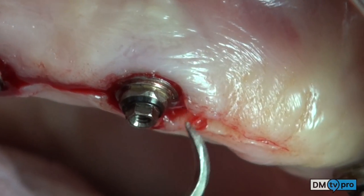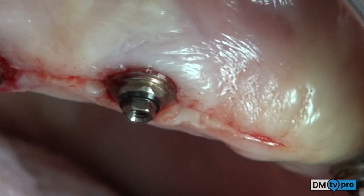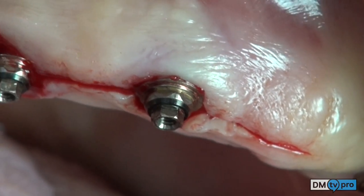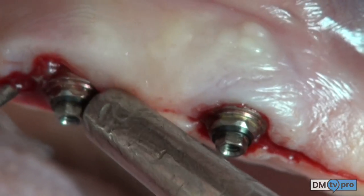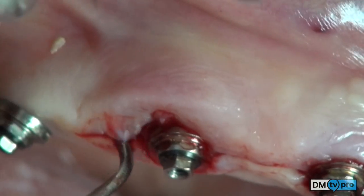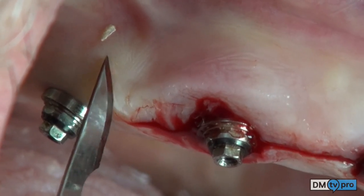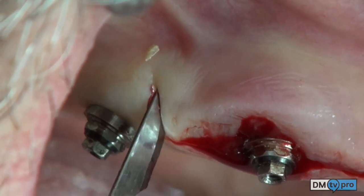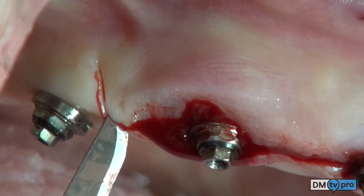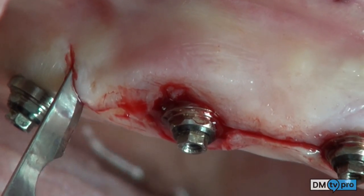With the tip of an M23 scaler, the soft tissue is detached from bone, allowing an easier elevation of the flap. Two small vertical releasing incisions are performed on the mesial and distal aspect of the crestal incision.